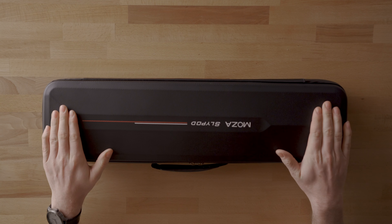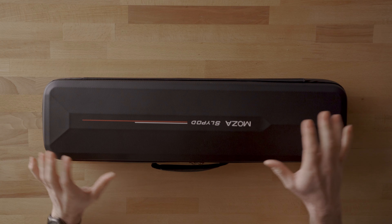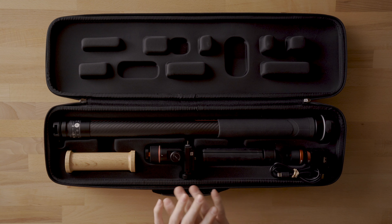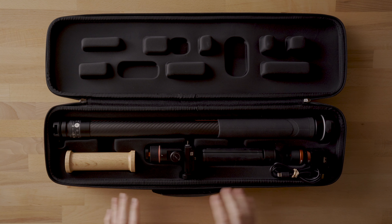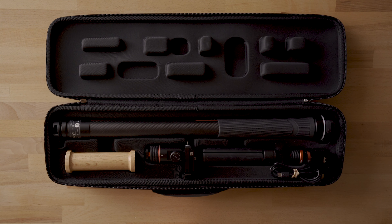Starting off with the case of the Moza SlyPod — it comes in this nice hard shell case. It's not as tough as a Pelican, but it's definitely a very rigid foam case which is going to keep it nice and safe during travel. Opening it up, you get a really nice presentation of all the different parts and pieces laid out in specific slots with foam protection.